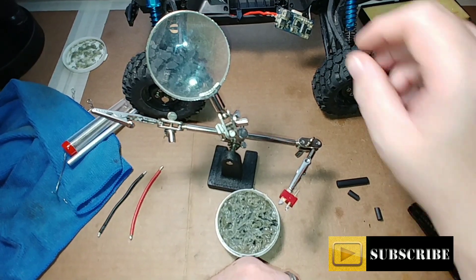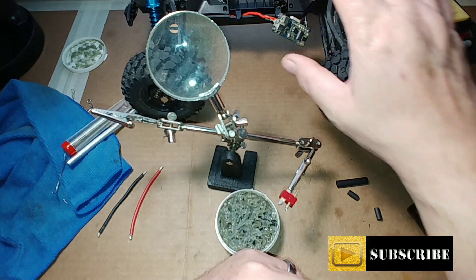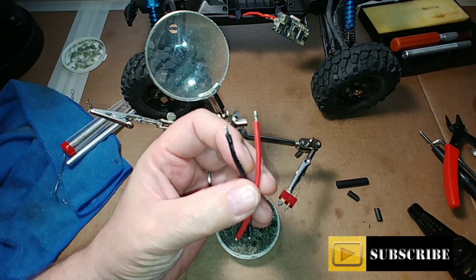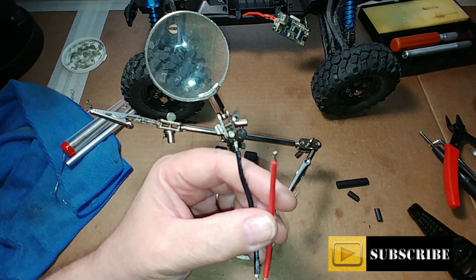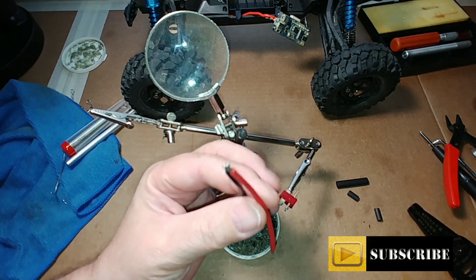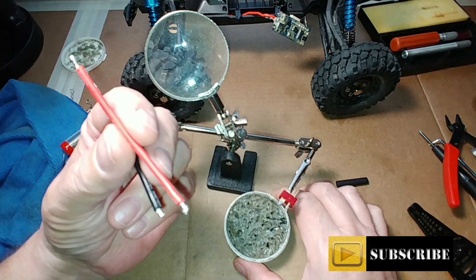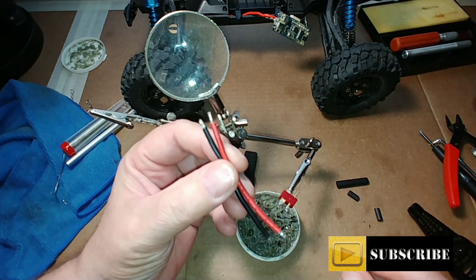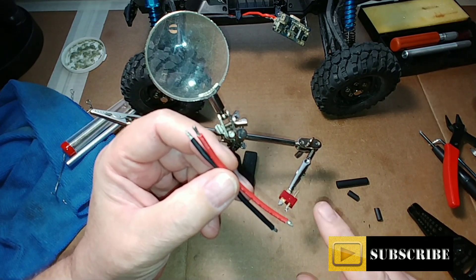I've scraped the coating off of the two places we need to solder — those are just a little off camera but we'll see them in a second. I prepped the wires I'm going to be using. I save a lot of wires from other cars, quadcopters, and vehicles — I reuse a lot of stuff to keep costs to a minimum. I've gone ahead and tinned both ends using lead-free solder paste and lead-free solder, and got a nice tin job on both wires.